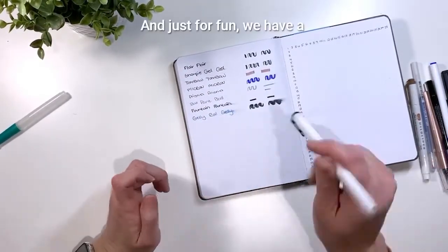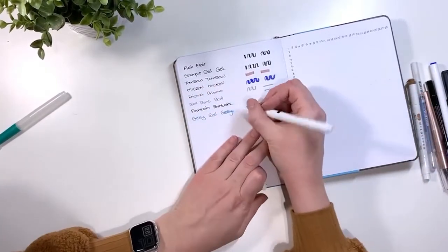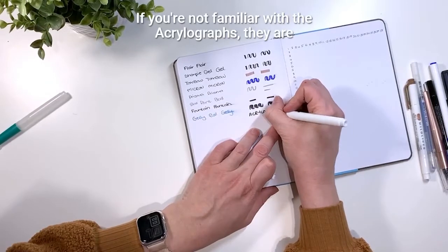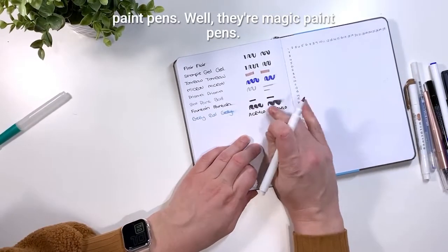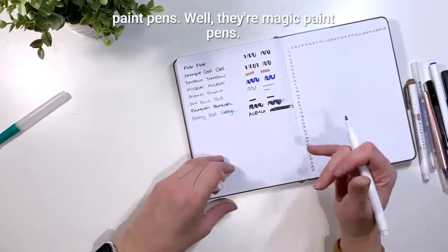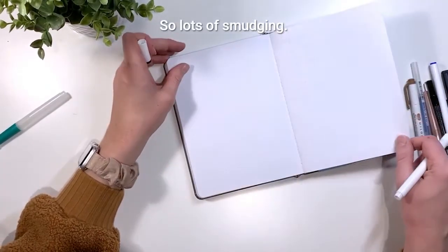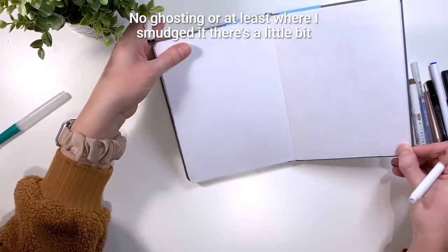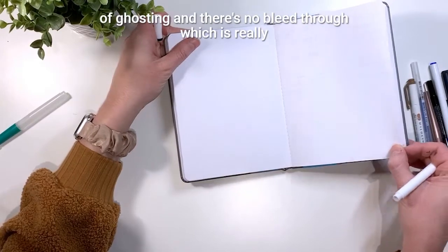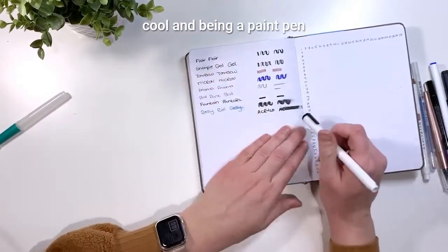And just for fun, we have an Archer & Olive Acrylograph. If you're not familiar with the Acrylographs, they are paint pens — magic paint pens, just not in these books. Lots of smudging, no ghosting, and no bleed through, which is really cool. Being a paint pen, it's not surprising that it smudged that much.